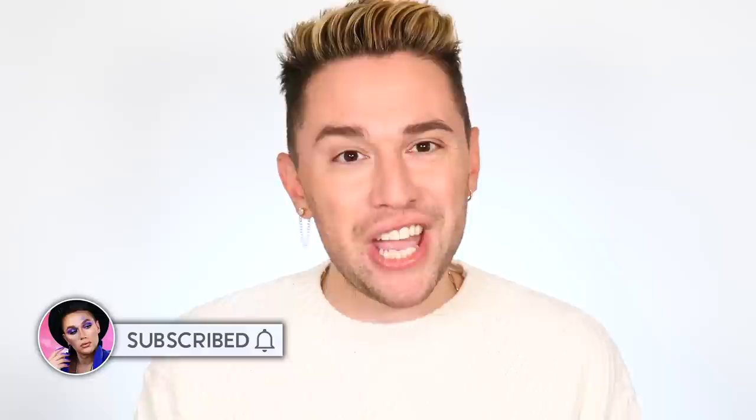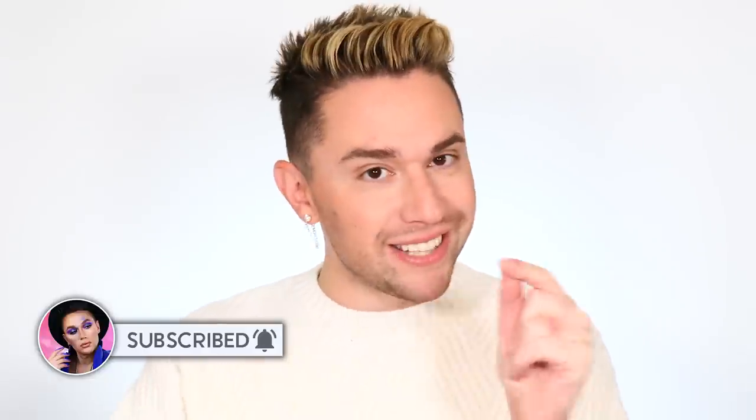As always guys, make sure to give this video a big thumbs up and subscribe to the channel. If you are already subscribed, hit the little notification bell right next to the subscription button and you'll be notified every single time I post. I post every single day — you do not want to miss out. All right, let's dive in.